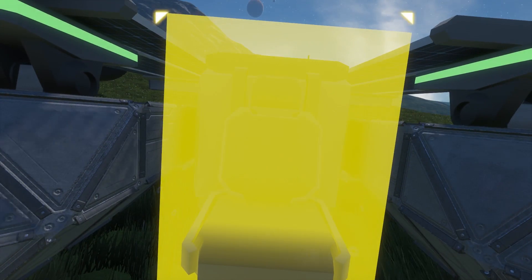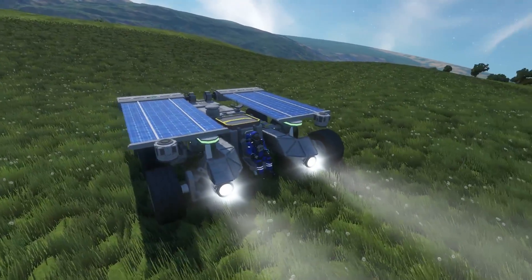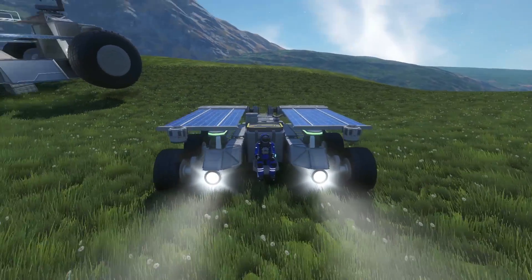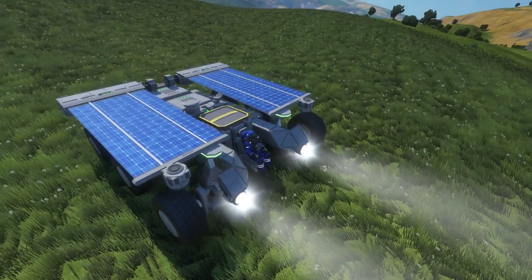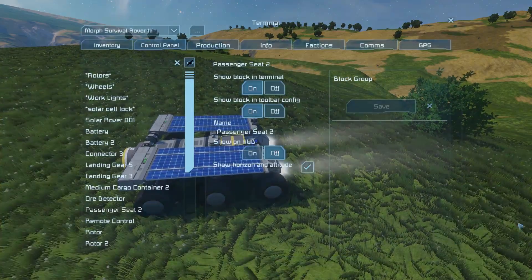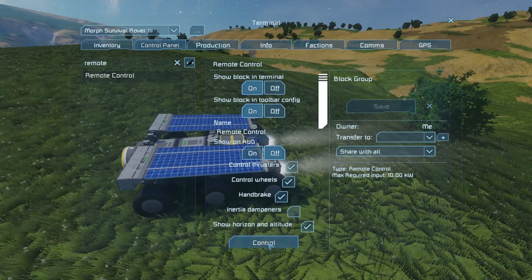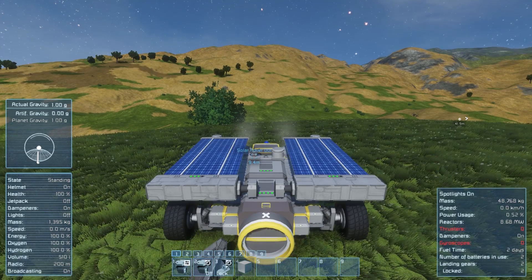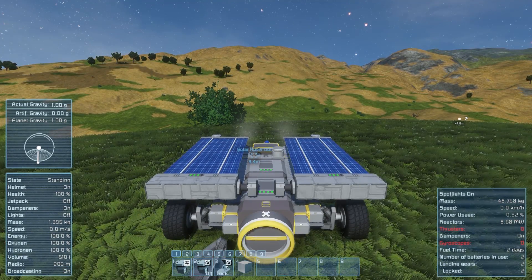So now let's get inside of it and talk about the functionality. You'll notice that there are solar panels on rotors — now there's an actual reason behind it. Not only do rotors give you the advantage of being able to angle your panels, but I actually have to go into remote control here because this thing is actually a seat, not a cockpit. And that, again, is another cost savings by reducing materials. Remote control and passenger seats actually cost less than a cockpit — food for thought for building your own survival rover.